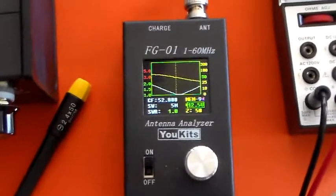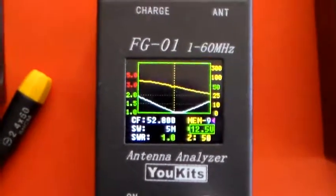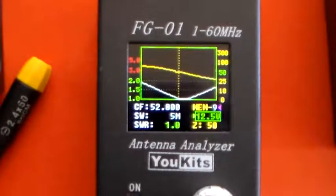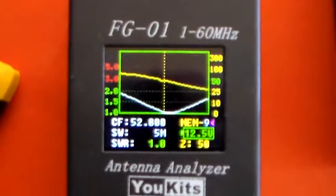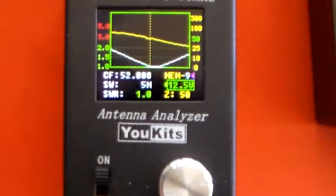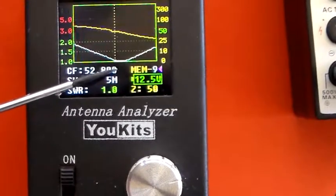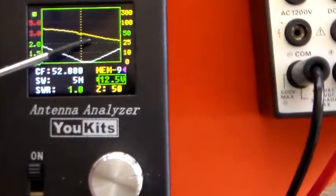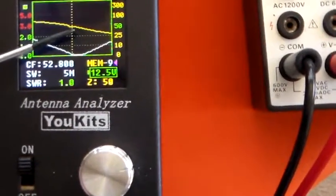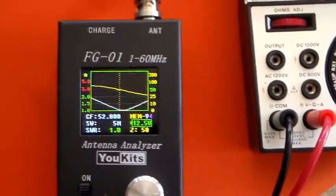Well, here we are. I've just tuned this MFJ945E to 52.8 MHz. You can see this white line here is the SWR, and that's showing 1. And the yellow line, the orange line up here, is intersecting the vertical centre frequency line at 50 ohms. So that's how that works. This is what the tuner looks like at the front on 6m.